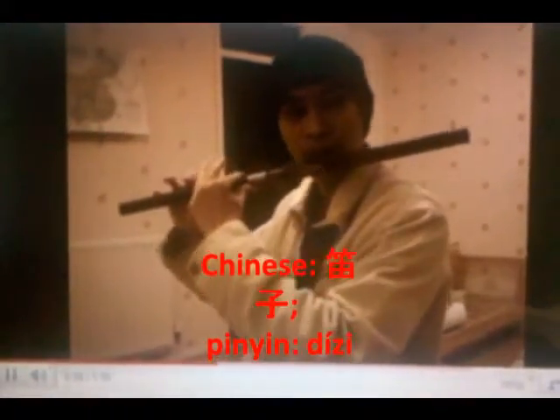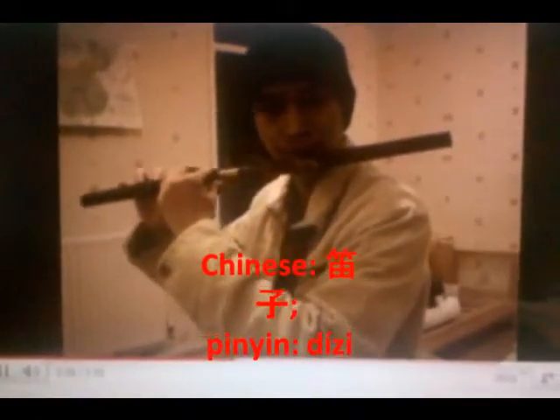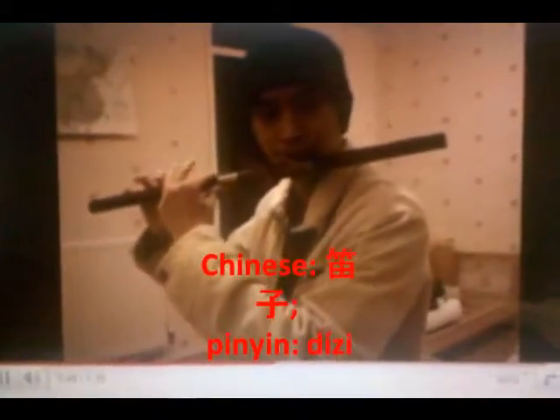This is the Di Zi. It is a Chinese flute, also sometimes known as the Di or the Heng Di. This is a very traditional Chinese musical instrument and is used a lot in Chinese folk music, as well as Chinese opera and sometimes even the modern Chinese orchestra.